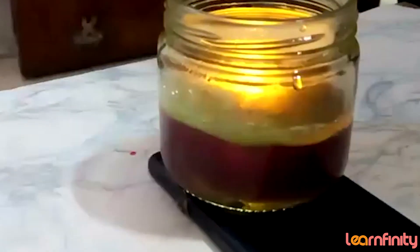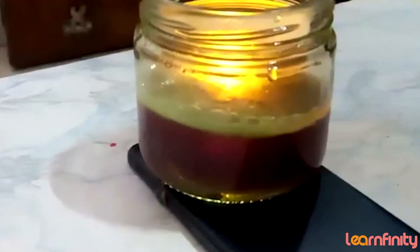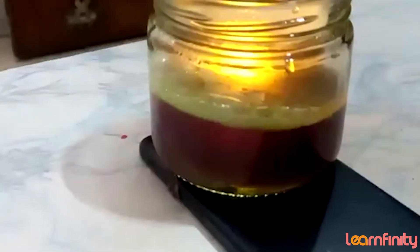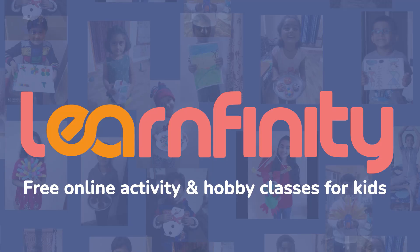Now you do this experiment yourself. We are using the oil to show the difference in density — the density of oil and the density of water is different, and that is why they do not mix with each other. Look, it's looking great because bubbles are coming out on the surface — just like a lava lamp!